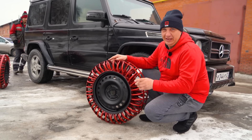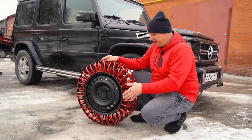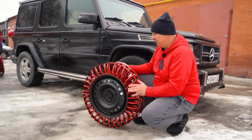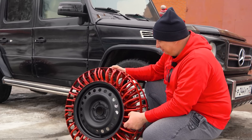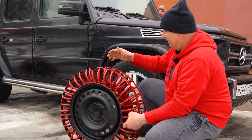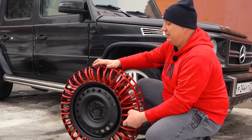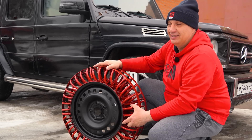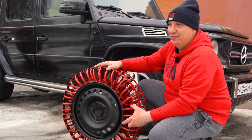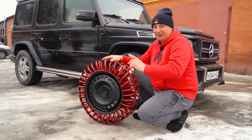And here we have our lovely wheels. Everything was done according to the blueprints — just like on that picture I showed you. We've got two rows of springs, those strips, we've sprayed on some paint, it's all looking good. The car is ready for the tests — the car and the wheels are prepared. So let's throw these on and drive around to see what happens. We've got plenty of snow, ice, mud. These are difficult conditions for driving, so we can install them and see where this goes.